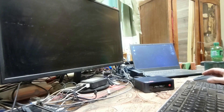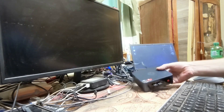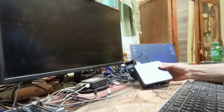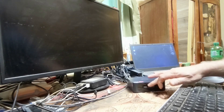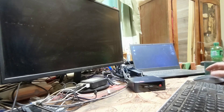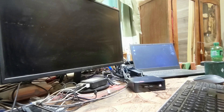Alright, forgive the desk clutter — I've got the Trigkey hooked up to network, HDMI, and power, with my keyboard and mouse on the front USBs. I do have a USB hub but for first use I just want to see if it works. Hitting the button now — hopefully something will pop up on the monitor.